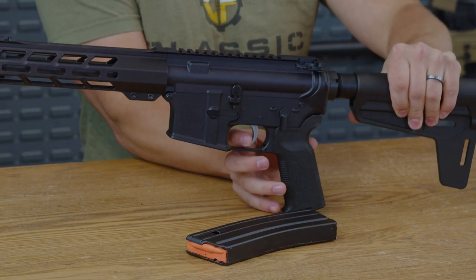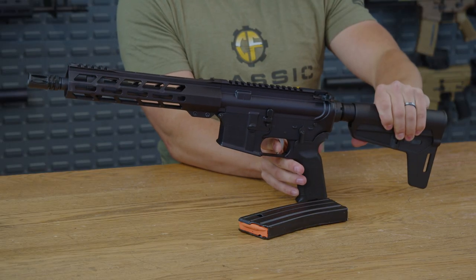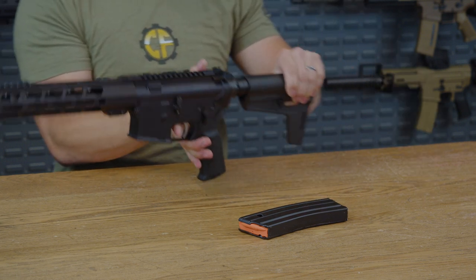The trigger pull is very nice on this one. You have next to no take up at all, and it just breaks. The reset is very short — a little bit of movement, and bang — and that trigger pull is nice and crisp. It's just a very nice sounding trigger.